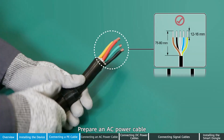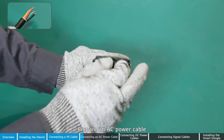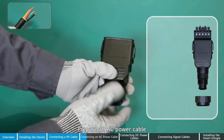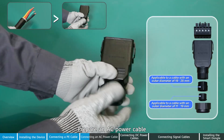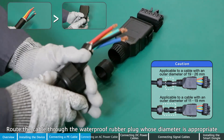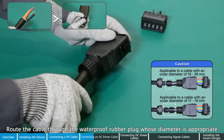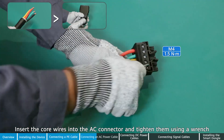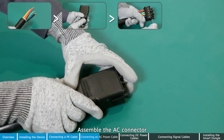Prepare an AC power cable whose diameter is appropriate. Insert the cord into the AC connector and tighten them using a wrench. Assemble the AC connector.